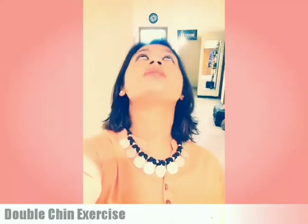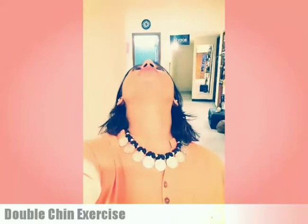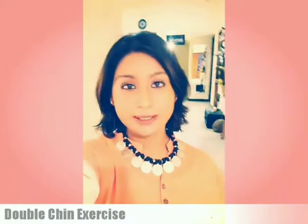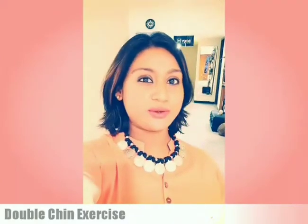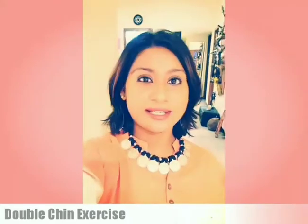The next exercise: take your head up and kiss the ceiling. That's what the singles do for Valentine's Day! So you take it up and kiss the ceiling — that is one repetition.